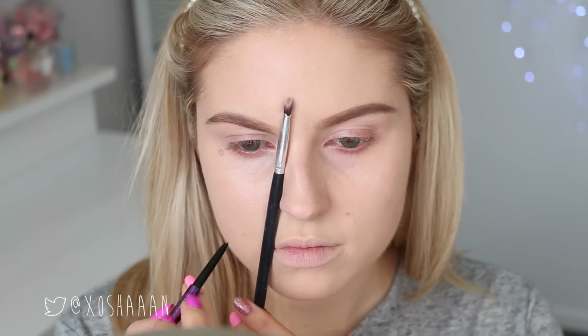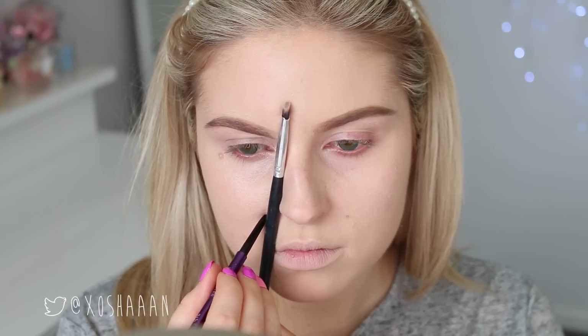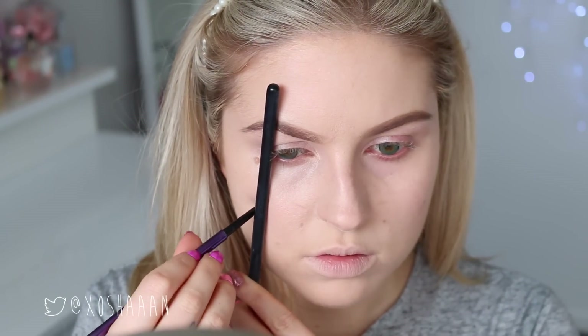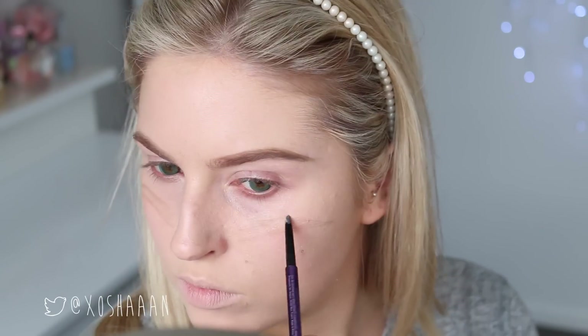So now I'm just plotting out where my fake eyes are going to be. I'm just doing some little dots with an eyebrow pencil. You can use white eyeliner or something like that as well if you want. I'm just plotting this out using my nose as a guide, and then I'm going to start copying my eyebrows onto my face.